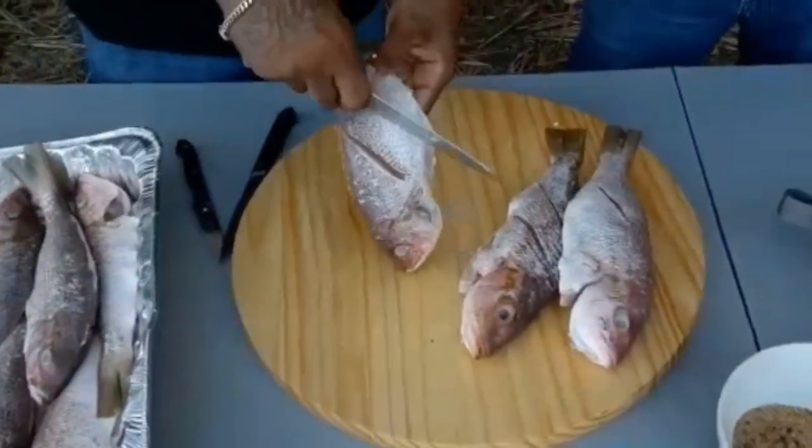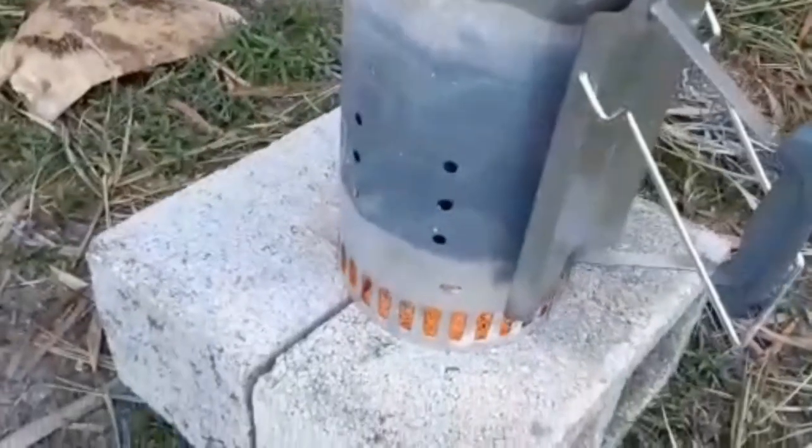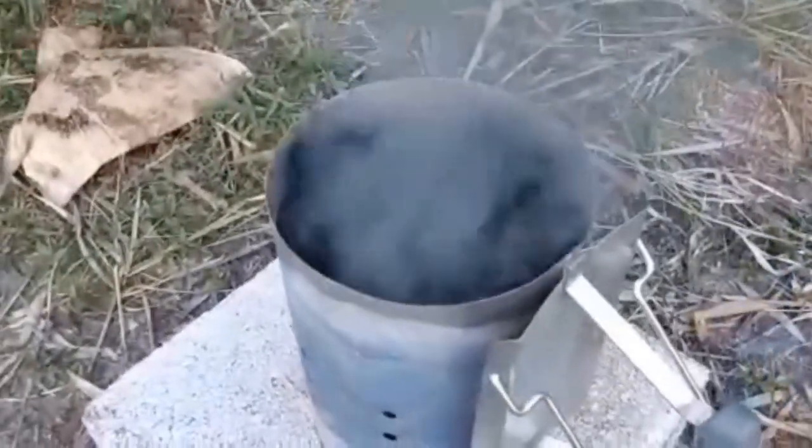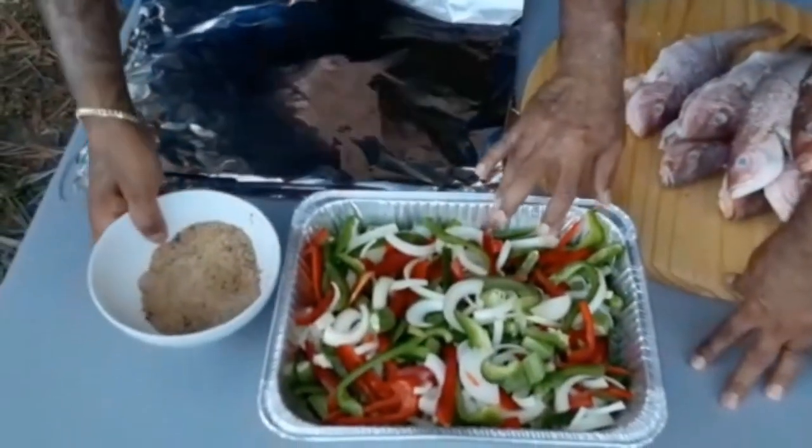So you're going to continue slicing all that fish, and I'm going to get the grill going. Vic, you're going to season the veggies right now.